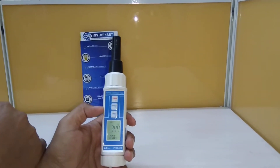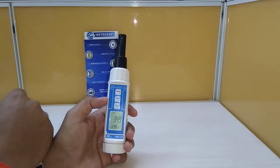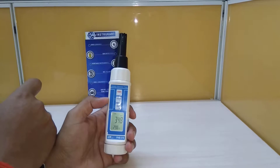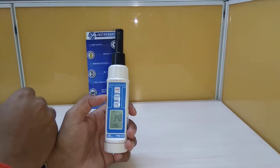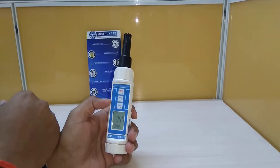The humidity unit is percentage RH, and the dew point comes in degrees Celsius or Fahrenheit. The humidity range is 10% to 95% RH with a resolution of 0.1% RH, and accuracy being greater than or equal to 70% RH.